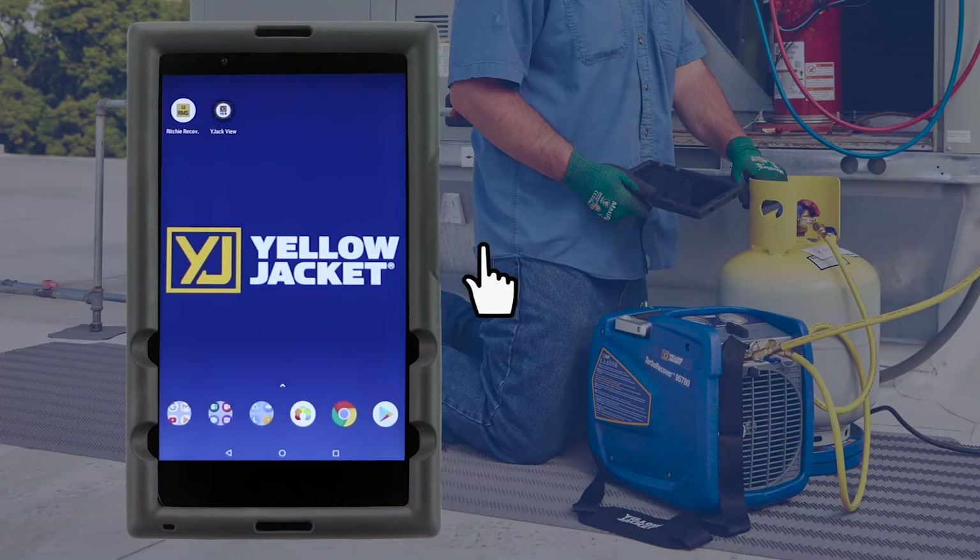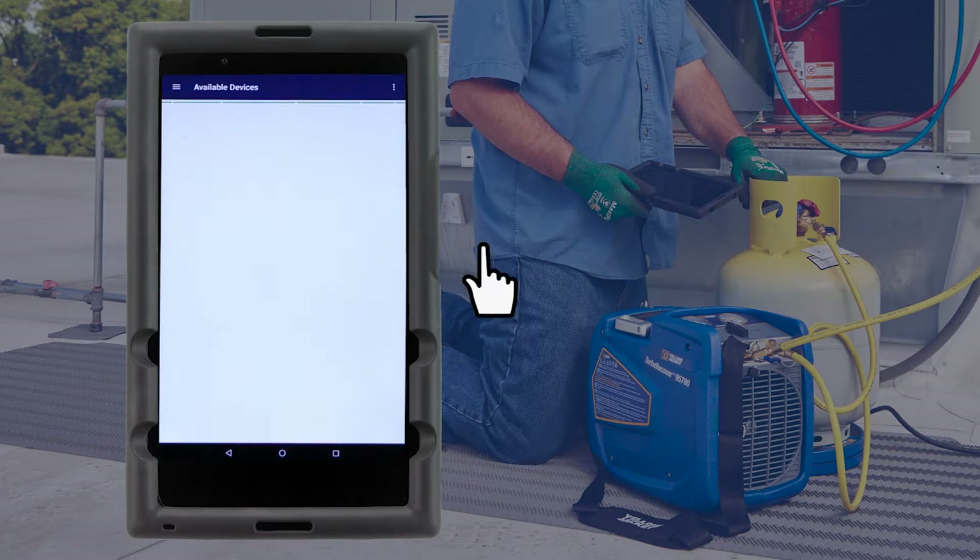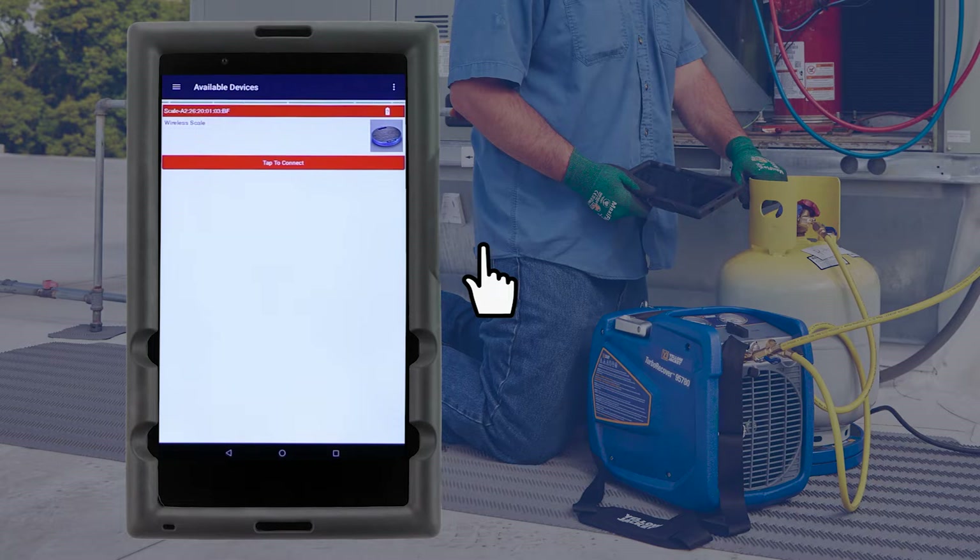The 68864 wireless refrigerant scale has an integrated Bluetooth radio that broadcasts its readings to any smart device running the Y Jack View app. To get started, download and launch the Y Jack View app from a smart device. A list of available Bluetooth devices will appear. Power on the wireless refrigerant scale and tap the red banner to connect to the scale.